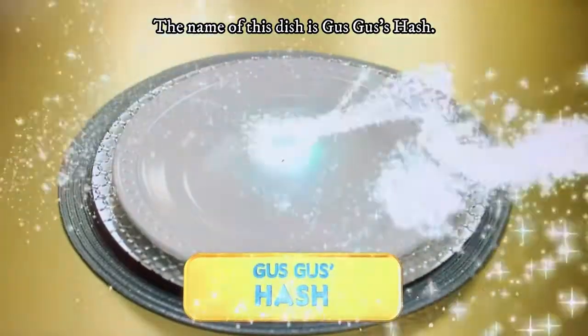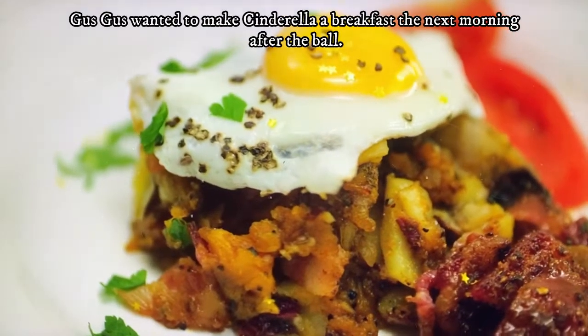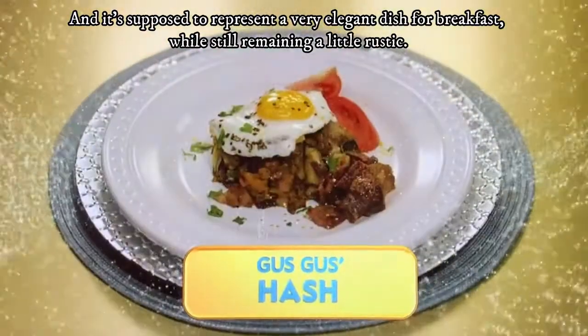The name of this dish is Gus Gus Hash. For this dish, the whole story was Gus Gus wanted to make some breakfast the next morning. I've watched the episode a bunch of times trying to get ready for this video, and I think I have a pretty good idea of how to make this dish.